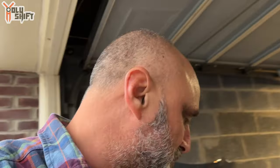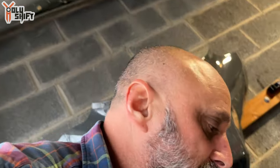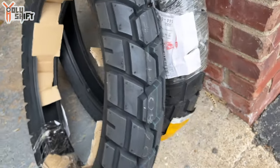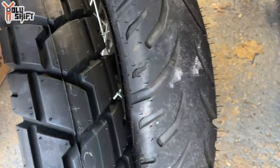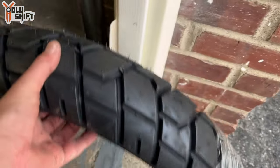I got Shinko 705s. They look really aggressive but they're actually very good on the highway as well — not noisy, very smooth. So I get the looks, I get slightly off-road functionality, and it's worth it. Look at the rear tire — look how nice and aggressive it is! Compare that to the original. And that's the front.